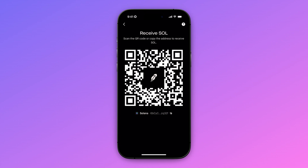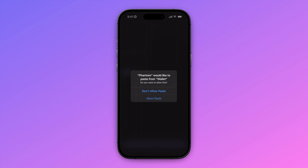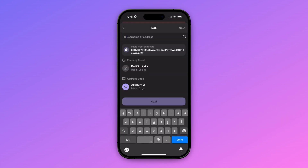Now we are going to our Phantom Wallet app to paste this in. In our Phantom Wallet app, we are going to click on send, and in here we're going to select Solana. Now we allow paste, and we're going to paste in the wallet address from our Robinhood. After that, we click on next.